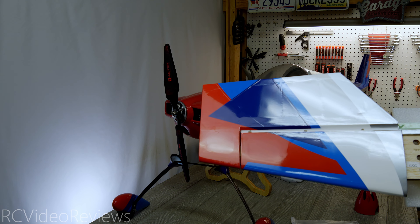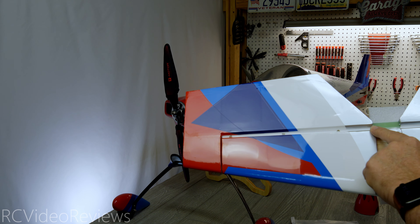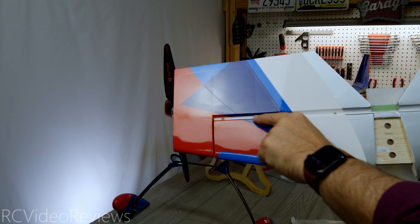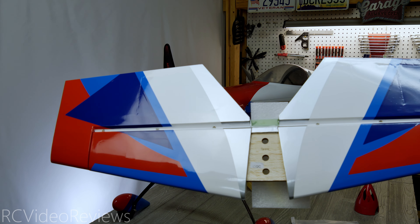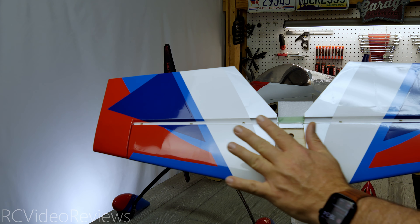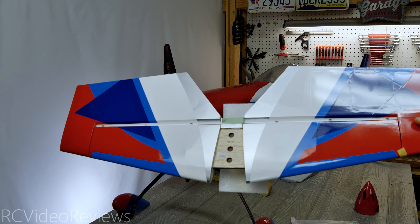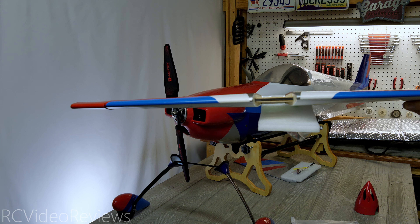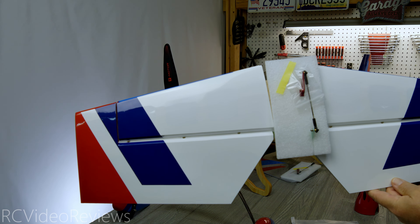As far as build quality goes, very typical XtremeFlight. Notice that the gap is covered with shrink covering, so there's no air gap in there — it's completely covered, and you've got pin hinges already installed. Very nicely done, and the same thing on this side. The covering looks very smooth on the top — no bubbles or wrinkles. Here's a look at the leading edge of the horizontal stabilizer, so you can see just how straight these things are built.